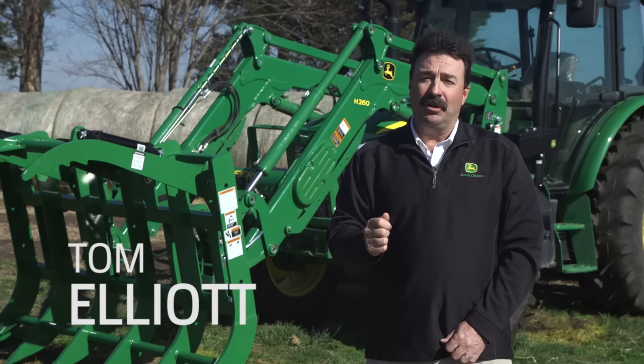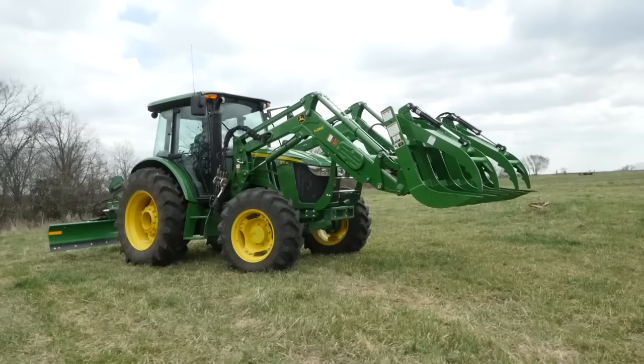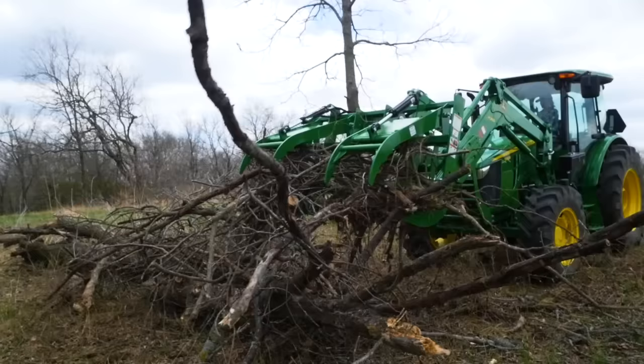Hi everybody, I'm Tom Elliott with John Deere, and today we'll show you how to move a big pile of brush in the back of the property utilizing a Frontier root grapple.